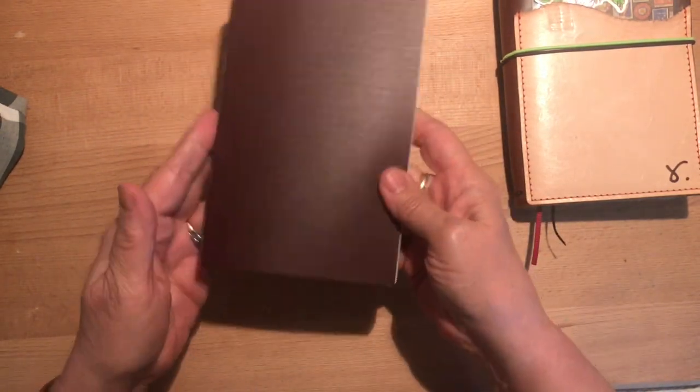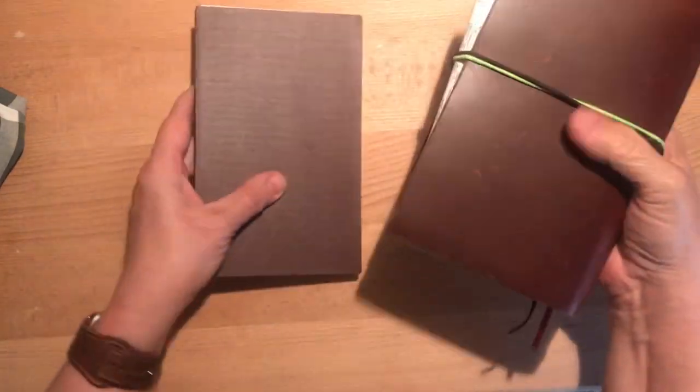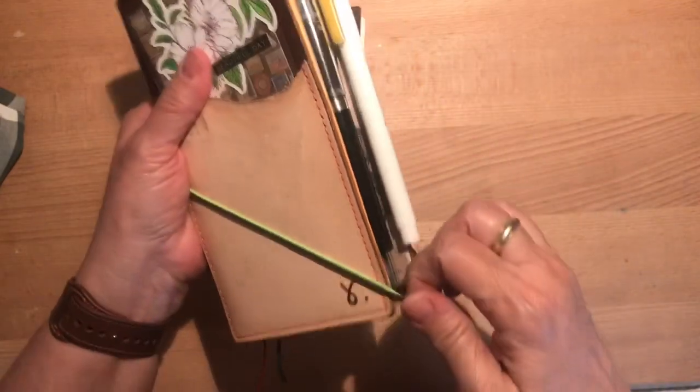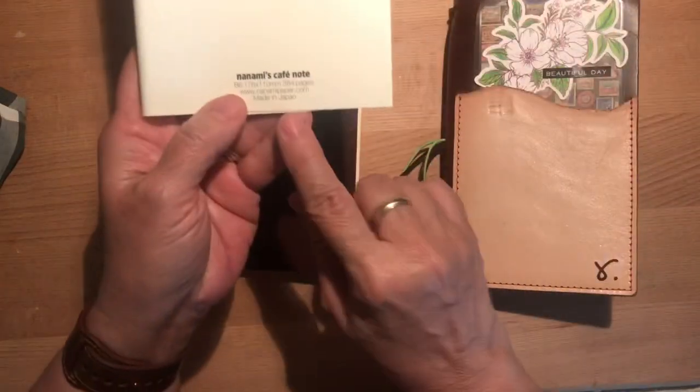Let's see if there's anything on the back cover — nope, it's just your basic notebook. It's kind of a reddish, a deep red, or maybe you'd call it reddish-brown. It actually makes me think a lot of the Roadrunner color. And this is 384 pages, by the way.